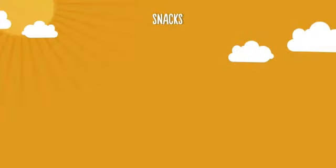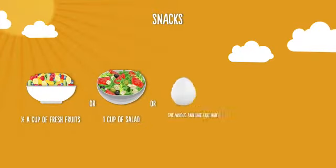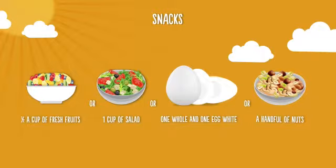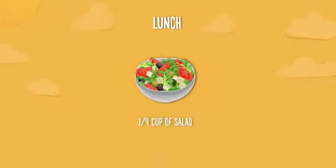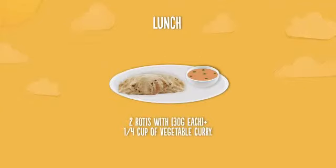For healthy snacking, you can have half a cup of fresh fruits, 1 cup of salad, 1 whole egg and 1 egg white, and a handful of nuts. At lunch, have one-fourth cup of salad, 30 grams of fish or skinless chicken or soy meat substitute, and 2 rotis with one-fourth cup of vegetable curry.